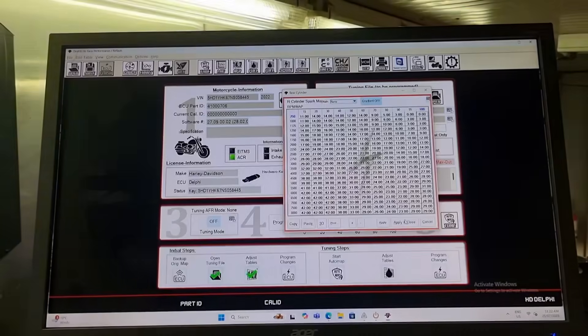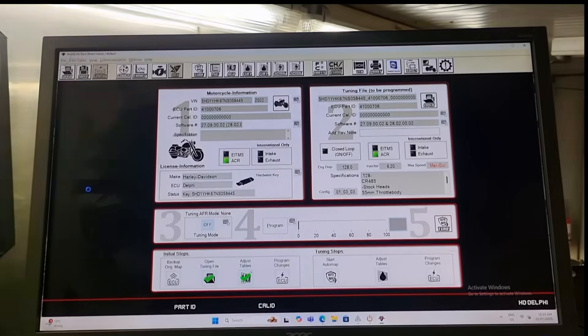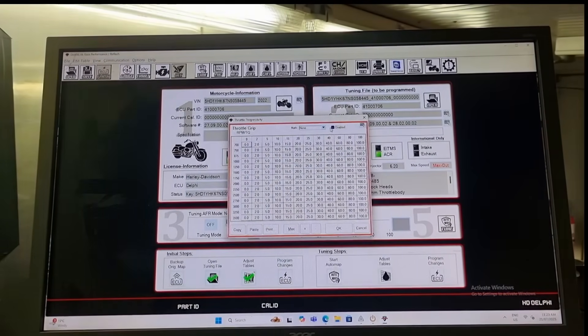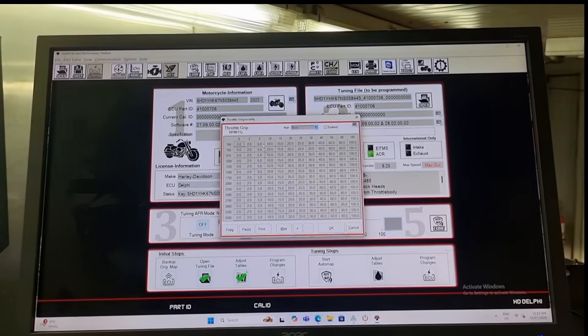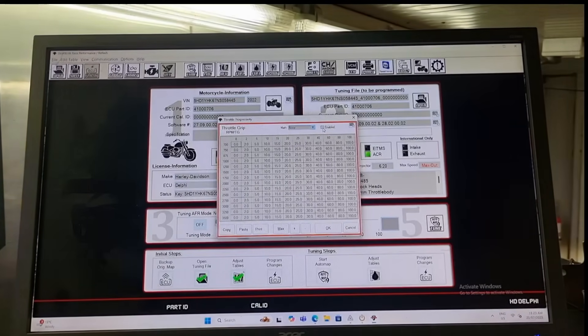Immediately it gives you the injector size there, the cubic inch, the speedo is maxed out — that's all good. A couple of other things: the throttle progressivity is not been enabled, so it may feel very lethargic. We'll enable that. This table here is representing what we're doing at the twist grip — it's just defaulting back to the OEM setting and this table is not getting looked at at the moment.